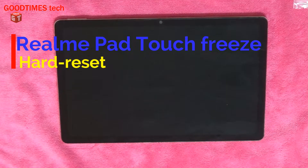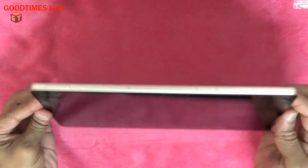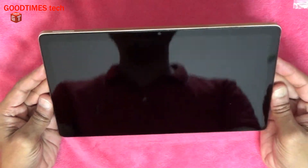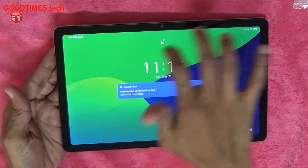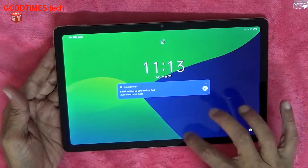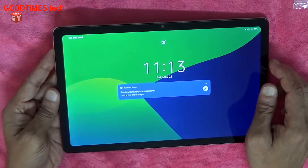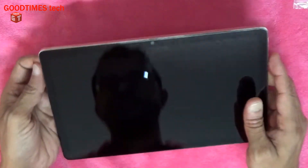Hello everyone, I am James and you are watching Good Times Tech YouTube channel. Today let's see how to hard reset a 10-inch Realme Pad. This pad is frozen and doesn't work. In the previous video I showed how to hard restart, but even after restarting the pad is still freezing.